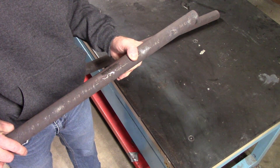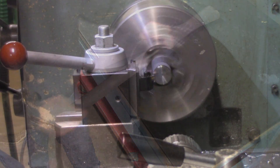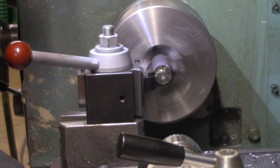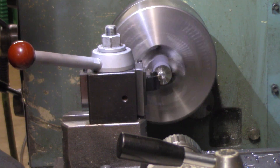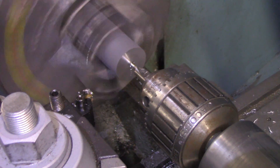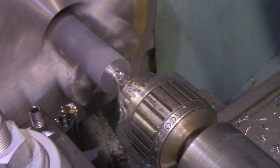Since the axles and the cross shaft are so long, they have to be supported on the other side using a live center in the tailstock. The first step to prep the material was facing off the ends and using a center drill to put the angle on the end to interface with the live center.